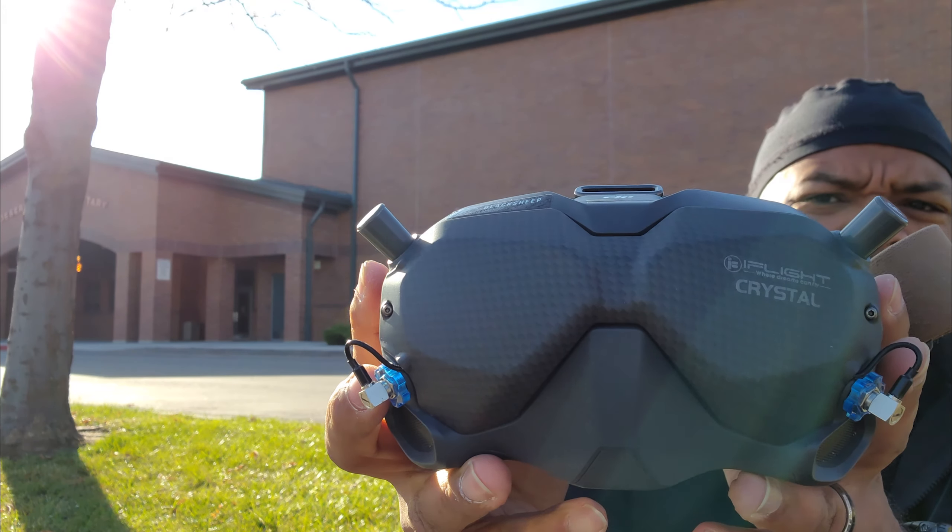This is not in any way a paid review — iFlight doesn't even talk to me. I just ordered this from Pyrodrone as soon as I noticed he had it in stock. I think the carbon version is already sold out, but you can still get the sticker bomb or the other one.